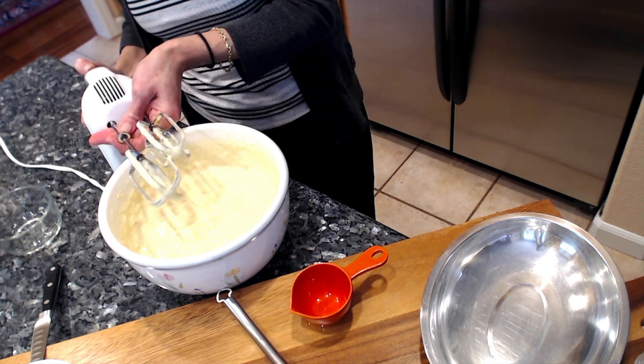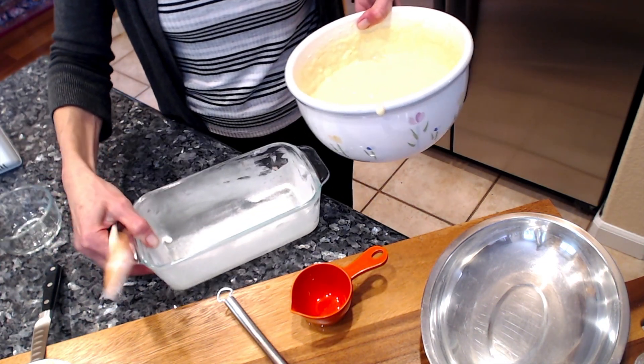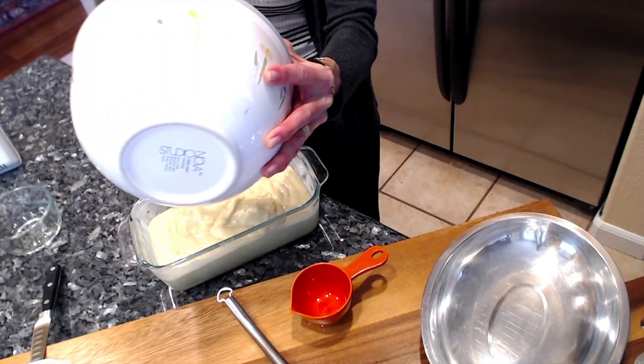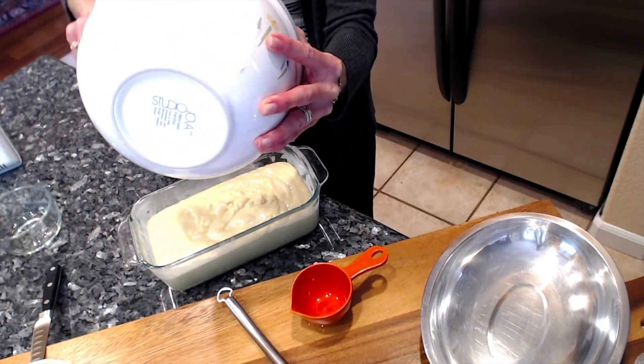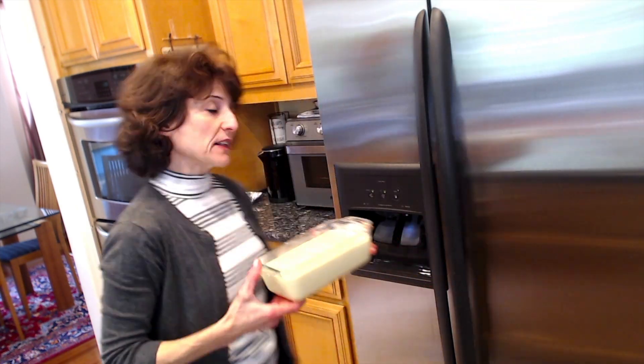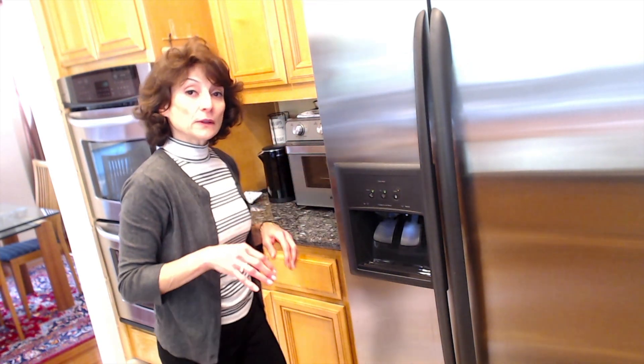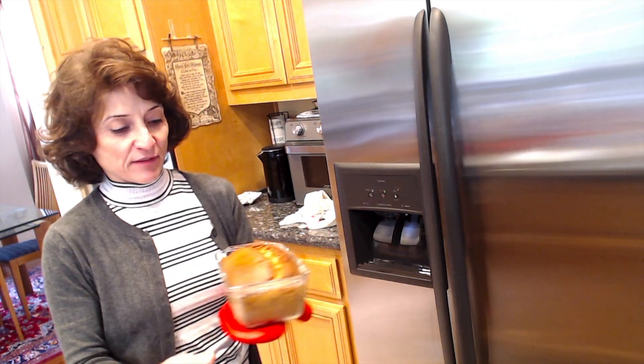Pop it into a preheated 350-degree oven for 45 to 50 minutes. If it does get too brown, just tent it with foil and let it continue to cook until the toothpick comes out clean. You should smell the aromas in my kitchen! Here's the cake — it has baked, and it took about 50 minutes in the 350-degree oven.